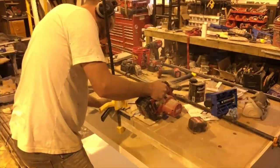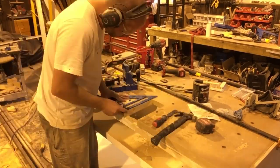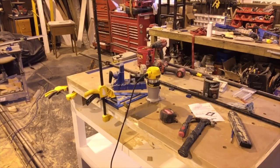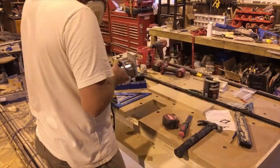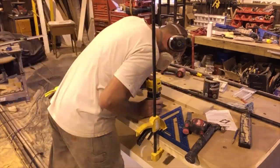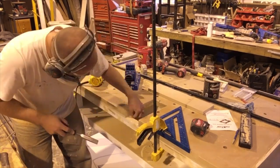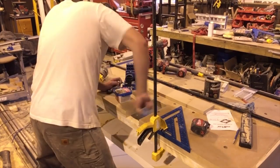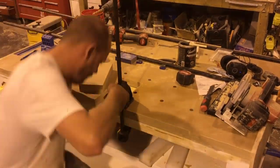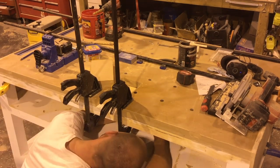I wanted my pocket hole jig to sit flush with my workbench with a secure spot, but I also didn't want a permanent place for it — I wanted it to be removable and have a totally flat surface when needed. So I came up with this solution: I cut a hole in the center of the worktop on one side to allow my Kreg K5 pocket jig to sit in it. I used a skill saw and router to make sure the cut was nice and square, then made a base for the pocket jig to sit on by gluing scrap wood — a piece of half-inch plywood and half-inch MDF — and screwed this to the bottom of my MDF tabletop.